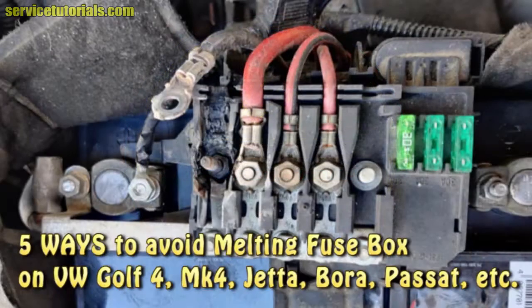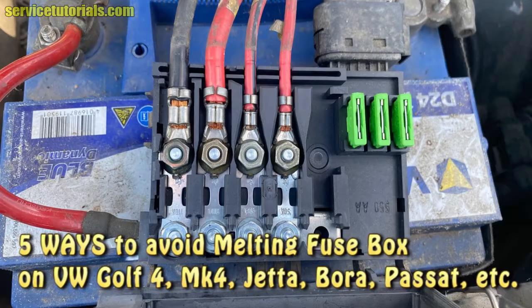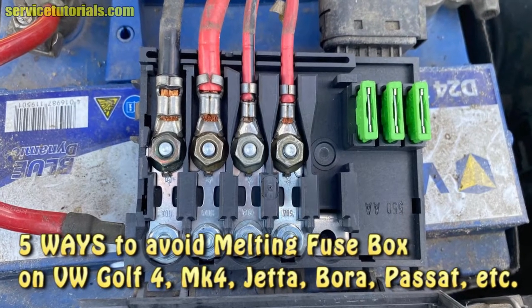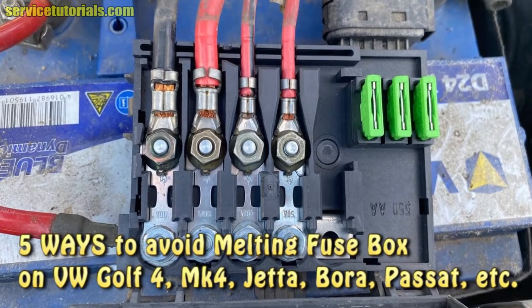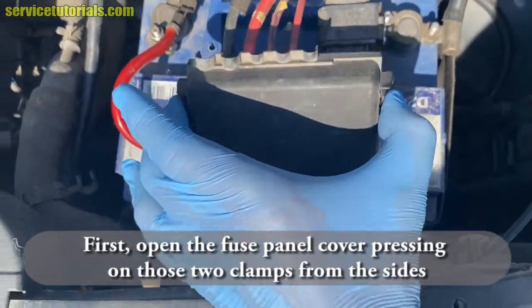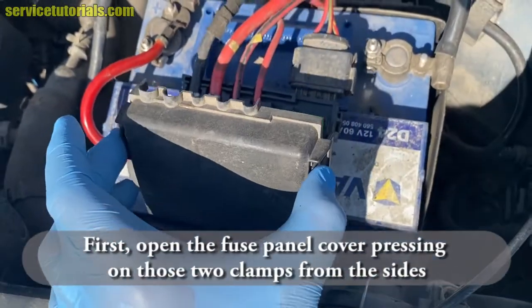Hi guys, in this video I'll show you five ways to avoid melting or burning the fuse box from the engine compartment on Volkswagen Golf MK4, Jetta, Bora, Passat, Beetle, and many other similar models. First, open the fuse panel cover by pressing on those two clamps from the sides to see the fuses.